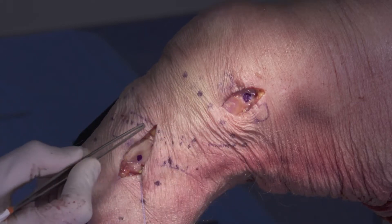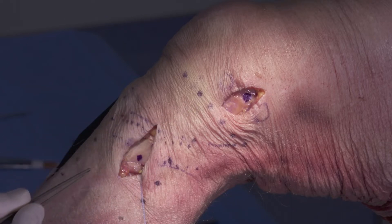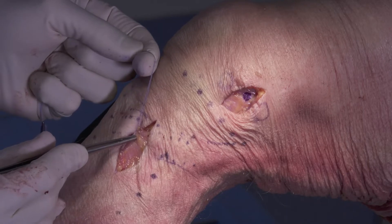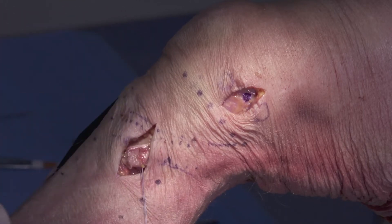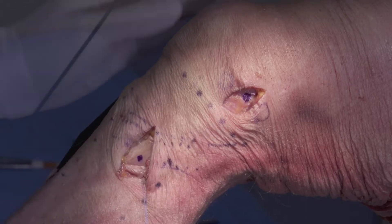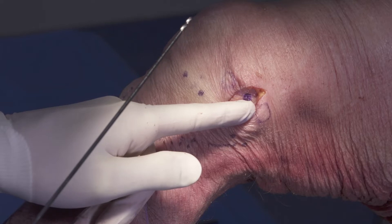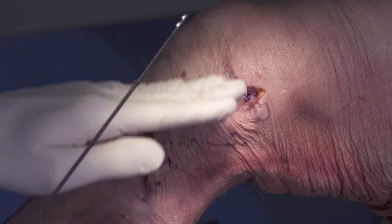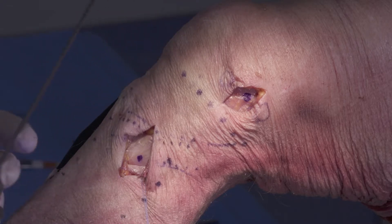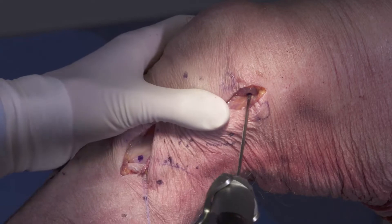Moving distally, we made an incision centered about six centimeters distal to the joint line — again, about a one to one and a half inch incision. I've already taken the liberty to elevate off the PES tendons and tagged them. We'll find our superficial MCL insertion site just directly deep to those on the posterior medial border of the tibia. When we drill these tunnels, we want to aim our pin from this posterior location in a slight anterior and proximal direction, staying within femoral bone and avoiding any other tunnels we might be drilling for concomitant ACL reconstructions or other procedures. I've centered my position here and we're going to drill our pin in that trajectory.